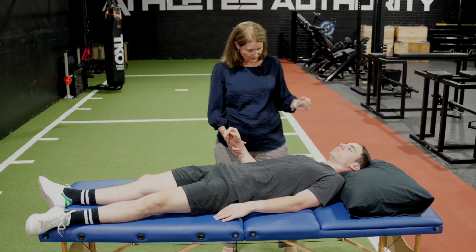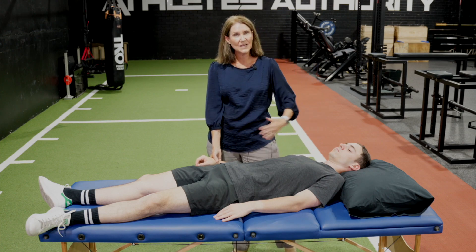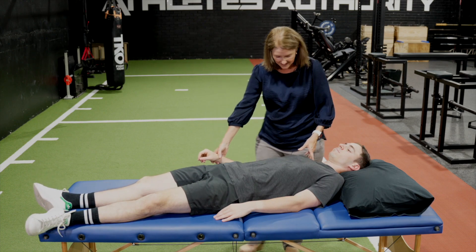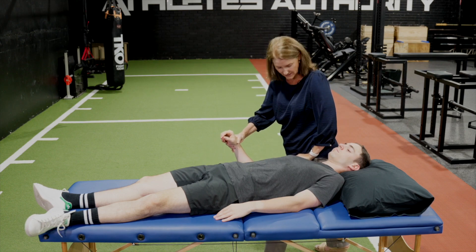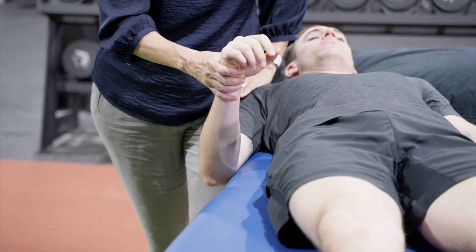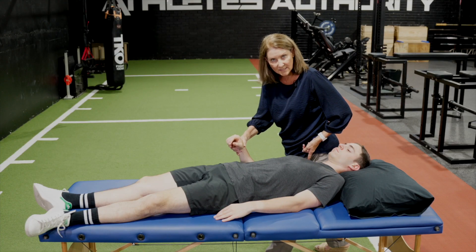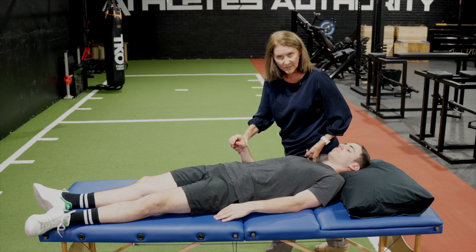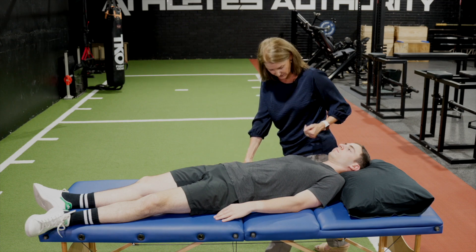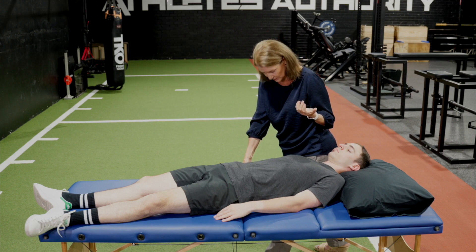We'll start with the radial nerve provocation test. I like to do it in this position — I put my patient on an incline to lie diagonally across the bed so the shoulder is just off the bed, and that way I can control the position of the scapula. For radial and median nerve, I'm not looking at massively depressing the scapula. I just want to position it and I'm feeling for resistance, feeling for activation of upper traps as I move the arm into a more mechanically sensitive position, because often upper traps will activate to try and protect those nerve structures.